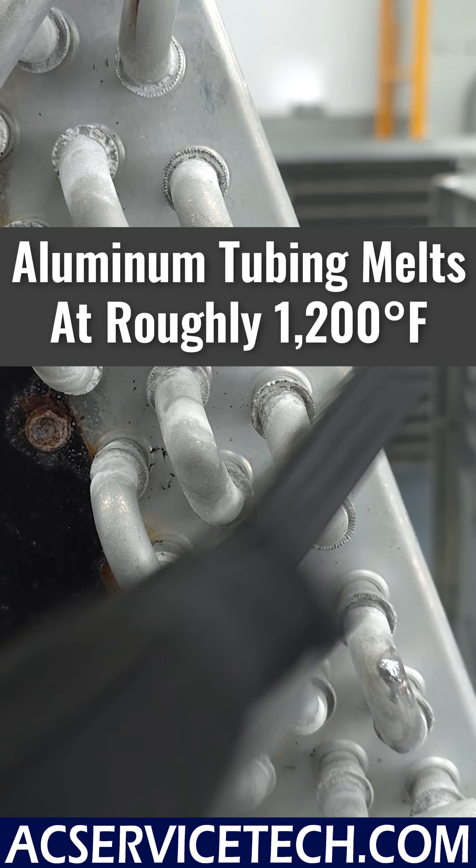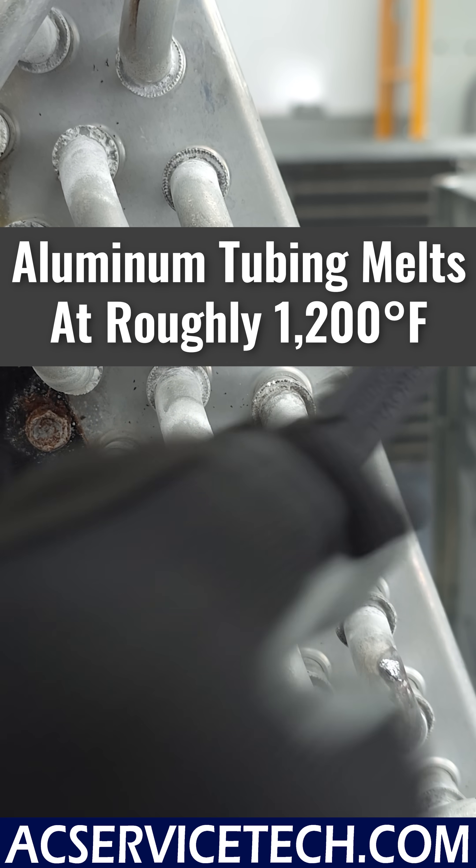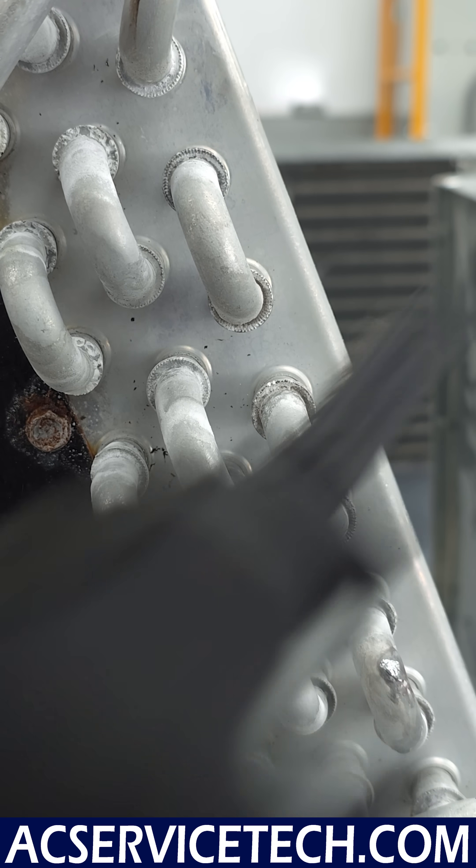First, we've got to make sure we clean this really good. This is going to be a stainless steel brush, and we're cleaning the aluminum so it's prepped and ready to go.